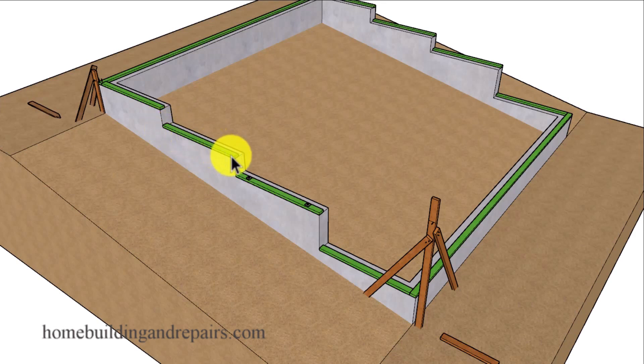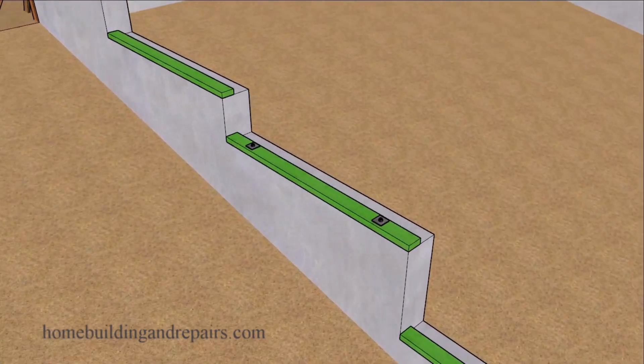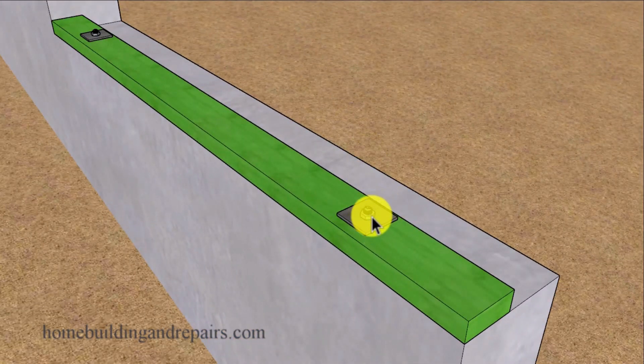The last thing you want is for these to move while you're working on your project, and yes, I've had this happen before. I might have been framing a section like this, walked around, bumped into it, knocked it out of whack, and then had to fix it. Your framing plates will usually be anchored to the concrete foundation with anchor bolts or some type of building hardware.